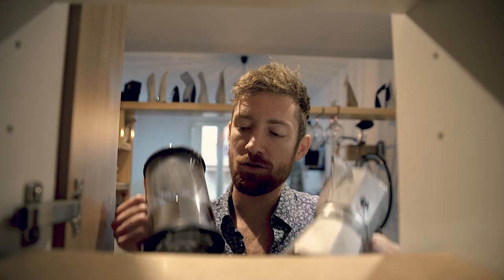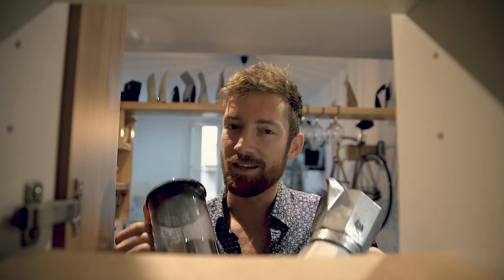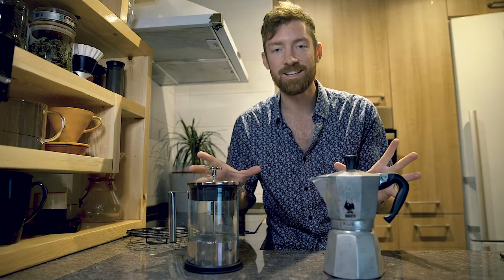Or maybe you're new to homebrewing and trying to make a decision between these two affordable yet simple brewers. Today I'm going to put these two head to head and hopefully give you a really good sense of which one might be a better fit for you at home.